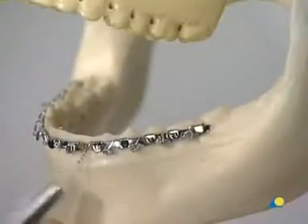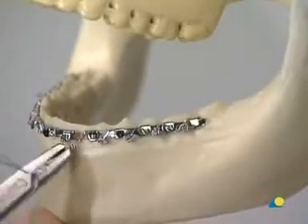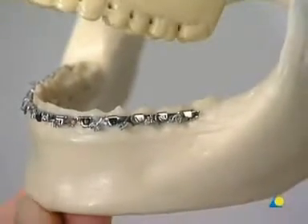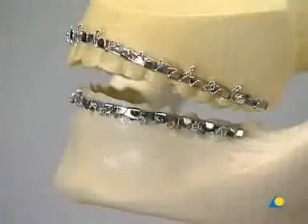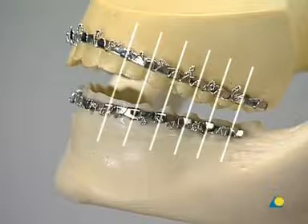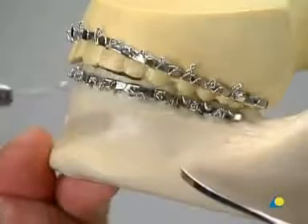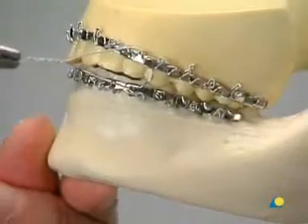With experience, the wire can be twisted off at the required position. The second arch bar is mounted in the same manner. To have calculable tension forces on both bars, the hooks must be symmetrically positioned in the upper and lower jaw. This symmetry is essential for functional training with elastics. The occlusion is established and 0.4 mm wire loops are inserted in a symmetrical fashion to connect the two arch bars.